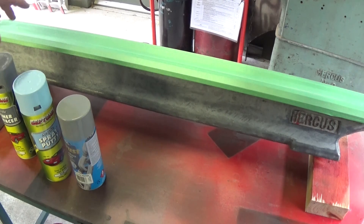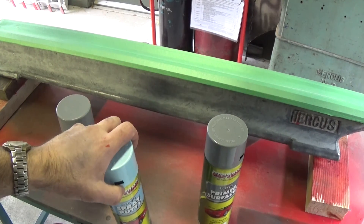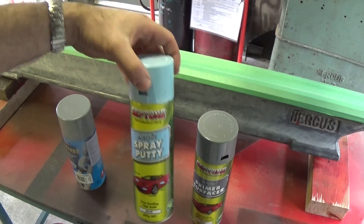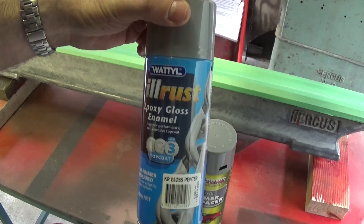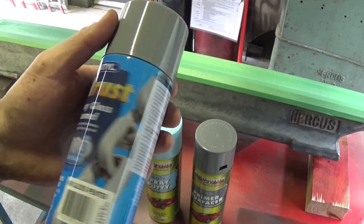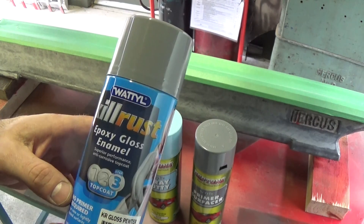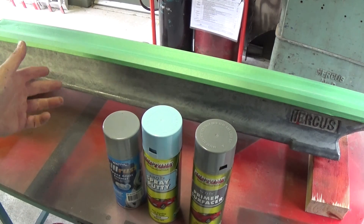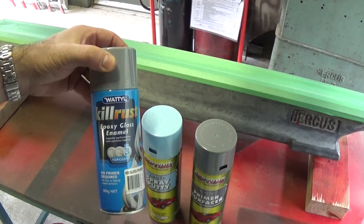The system I'm going to use is a primer surfacer on the bare metal first, then spray putty - I've got a couple of cans - to build it up, then another coat of primer surfacer to seal the putty, and then we can start applying paint. This is my favourite rattle-can paint - it's an enamel, it's expensive, but it's definitely the best rattle-can paint I've come across. For a surface that needs quite a bit of protection like a motorcycle frame or machine parts like this, this is my go-to paint. I've tried heaps of cheaper ones and they're all rubbish.